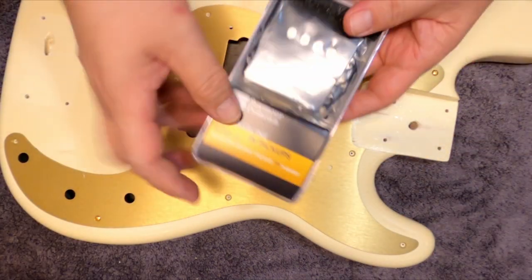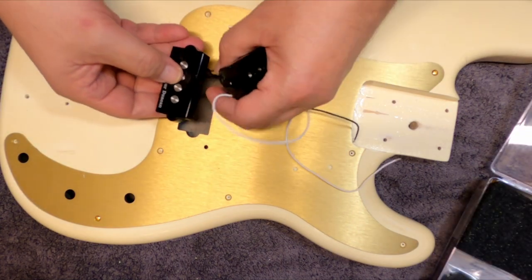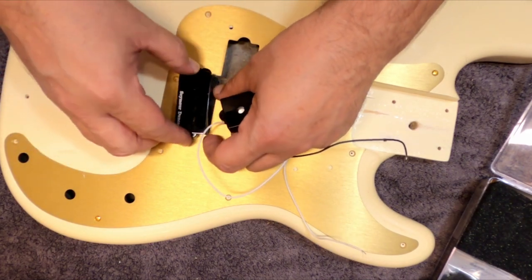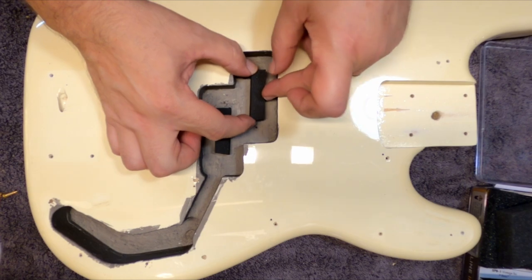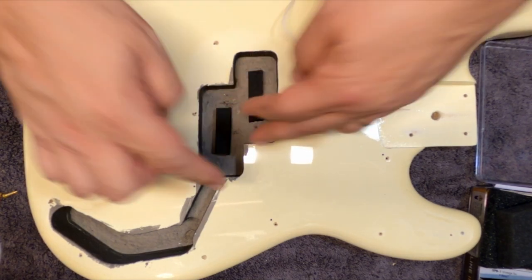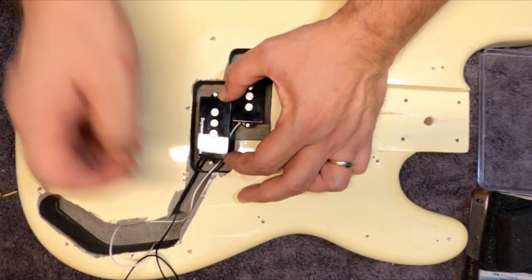Then we can install the quarter-pound Precision Bass pickups from Seymour Duncan. I decided to go with these just to give it some punch. I don't even know if the pickups that were in the guitar worked. Then we go and install the foam that goes underneath Precision pickups, do a little test fitting and lining up, and then go ahead and install them.